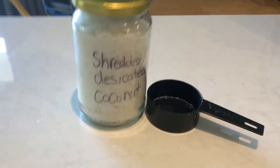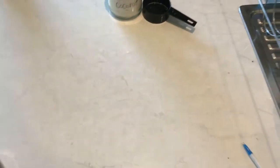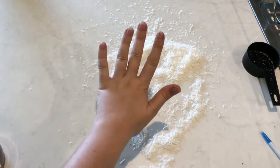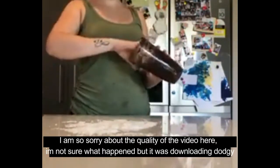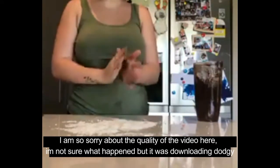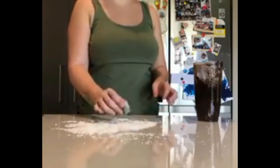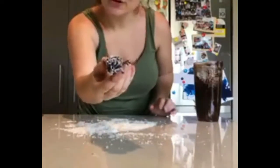Then you're going to get half a cup of shredded or desiccated coconut — whatever suits you — and spread it out all over your clean workbench. Then you're going to get your mixture, make sure your hands are clean, grab the size ball that you want, roll it into a ball shape, and then roll it in the coconut. You should have a perfect coconut protein ball like this!